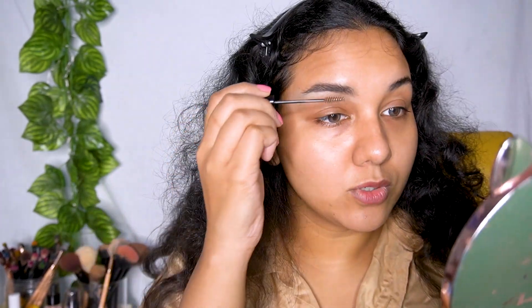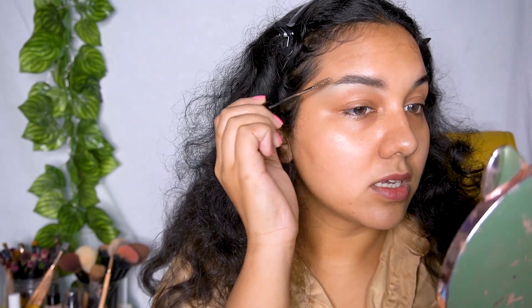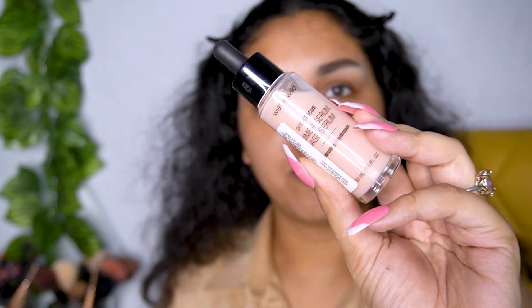I'm going to take my NYX eyebrow mascara and brush the brows upward. You can definitely see the difference — one side is snatched and the other is still flat. I'll do this side as well. It looks a little crazy right now, but after all the makeup is done it will look pretty good. My eyebrows are now looking pretty snatched.